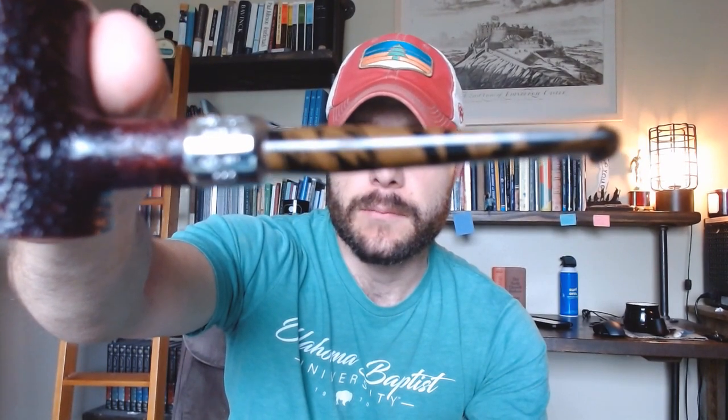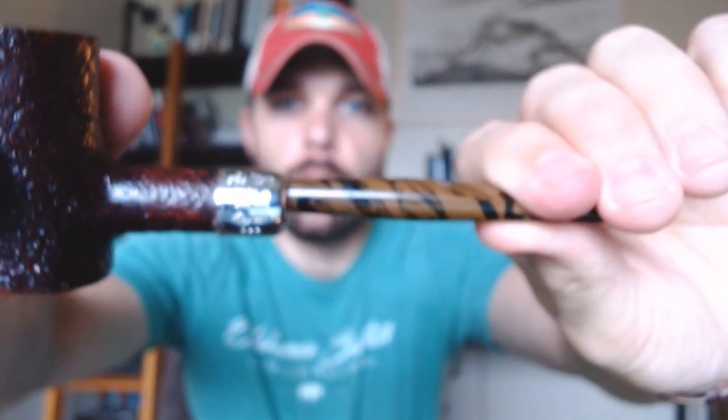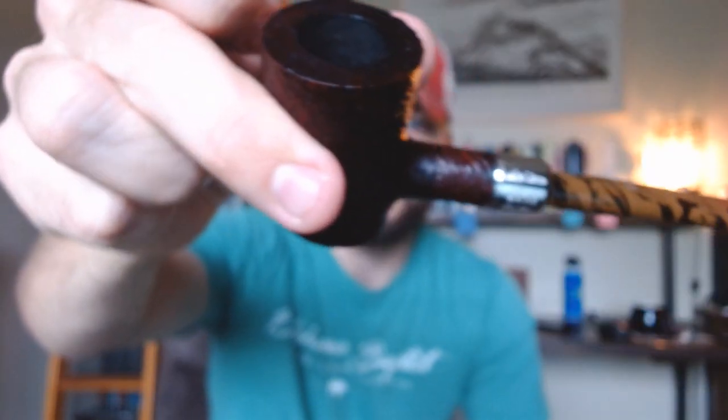I am currently smoking it out of a more recent pipe purchase. This is my Ashton 220 — let me adjust the focus so you can get a better look at it. This is the Ashton 220, and as you can see it is an army mount, one of my more recent pipe purchases, poker shape.